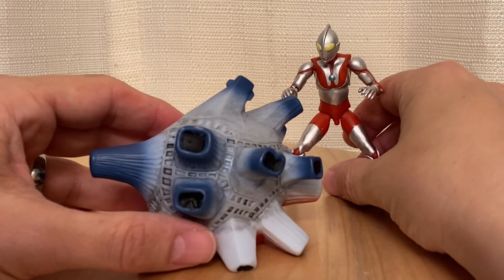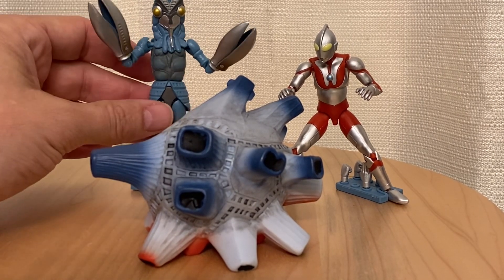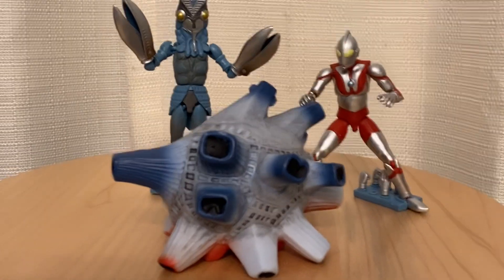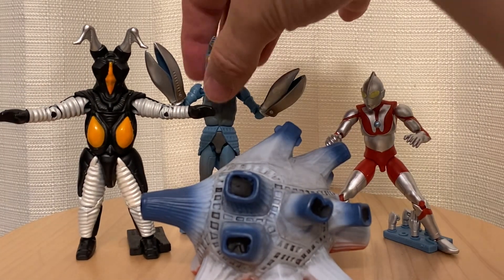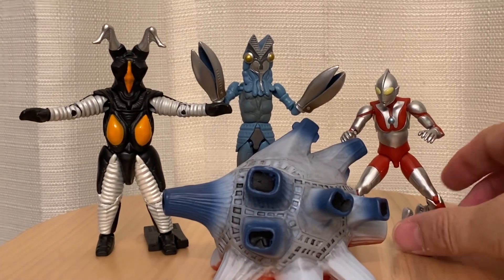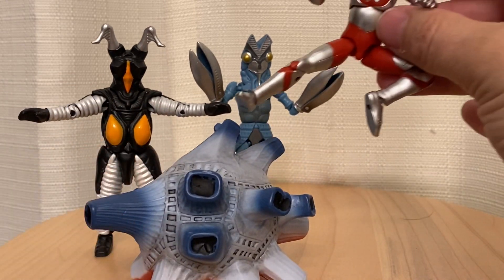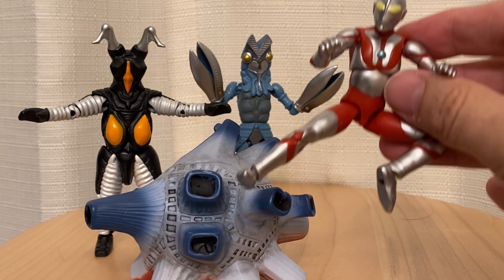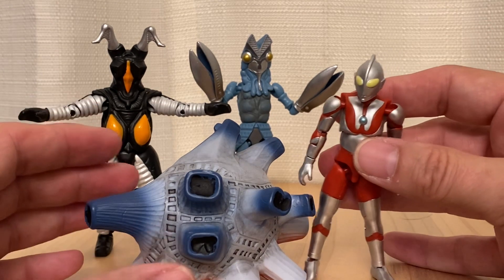It looks good next to the movie monster ones too, but this is just how I picture it. We'll put Balton up there and we'll put Zeton up there too. Yeah, that looks about the right size to me.